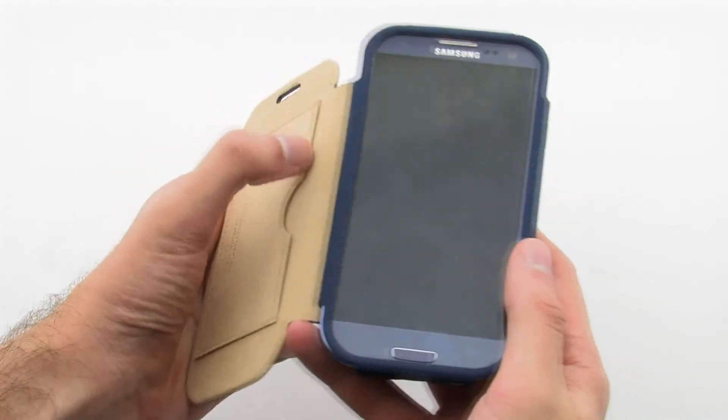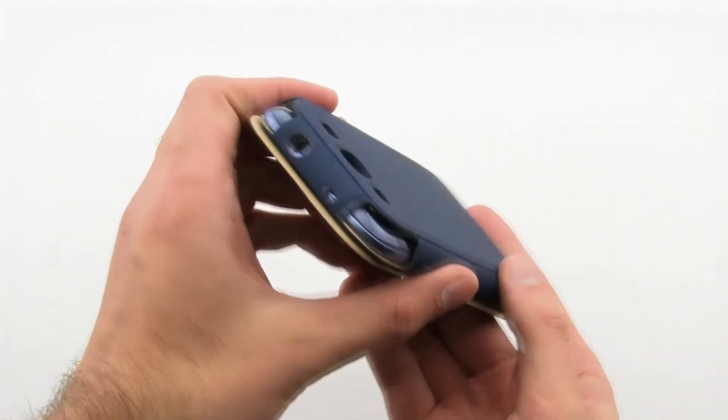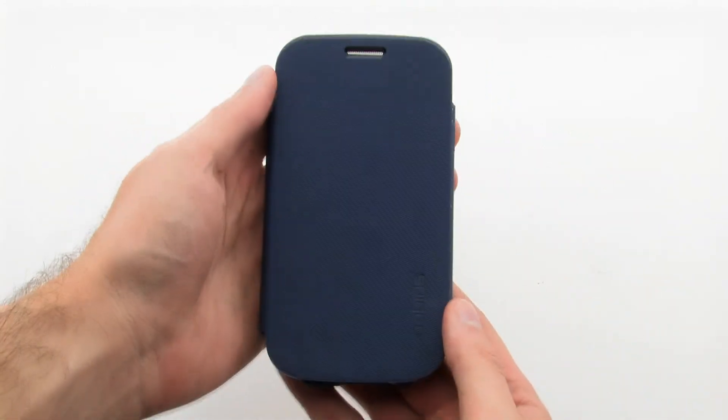The folio case provides a convenient and ultra-protected design to transport your Galaxy S3. The SGP folio case for the Samsung Galaxy S3.